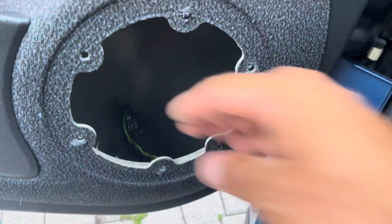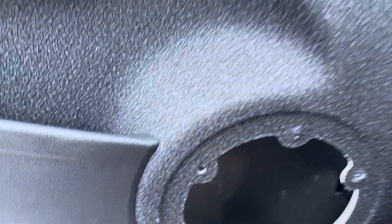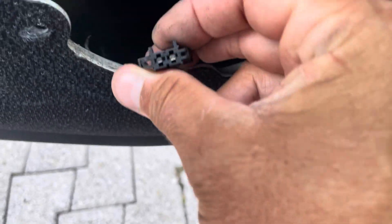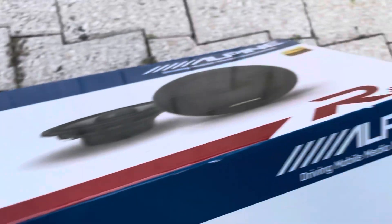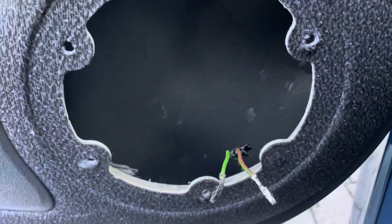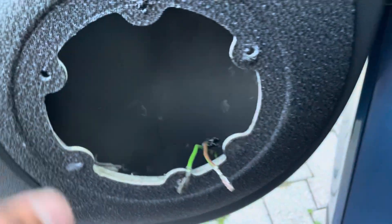Oh, maybe two pieces — anything else? Three. Okay, so here's the wire. I'm gonna take those out. I got some Alpine speakers — they're bigger than I need for this, but they had the best reviews so I went with it. Looks like I gotta cut these little bumps out to fit the speaker in.